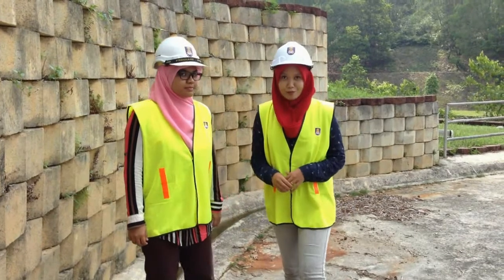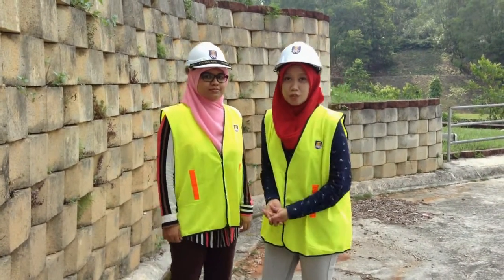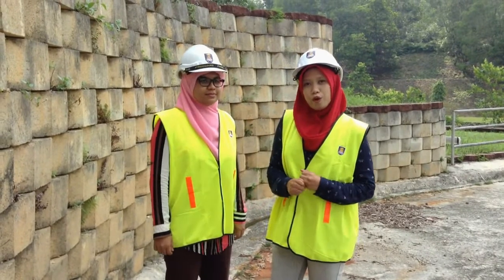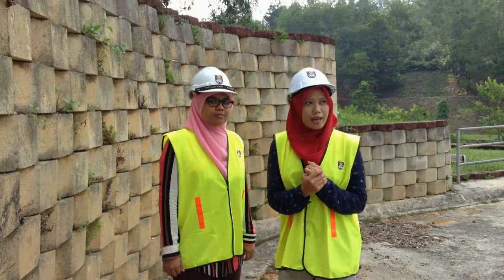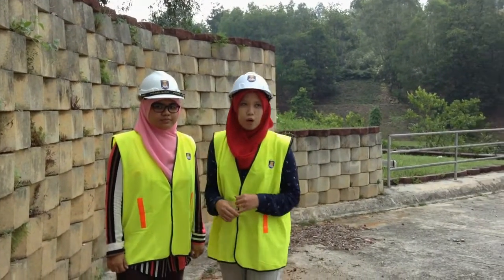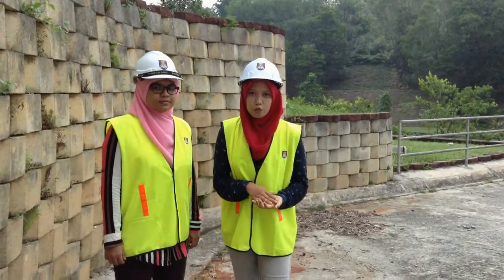Assalamualaikum and a very good afternoon to the viewers. My name is Engineer Adi Bahanim and this is Engineer Nuru Safrina and we're both from the Public Works Department. Today we are currently at Bukit Jelutung Residential Area where we will focus on the development of slope protection methods used in this area.